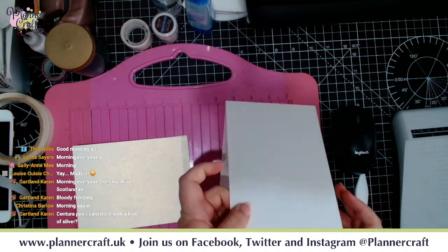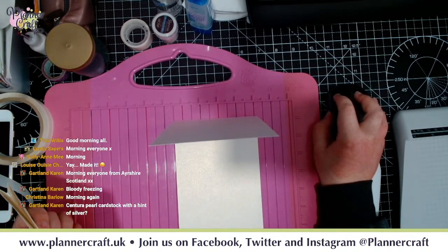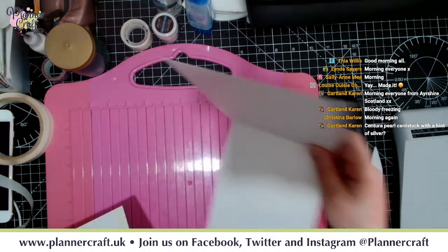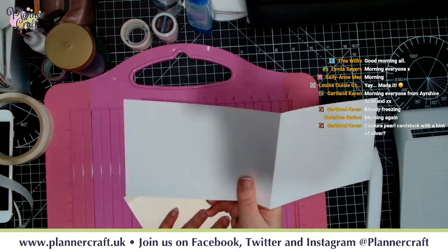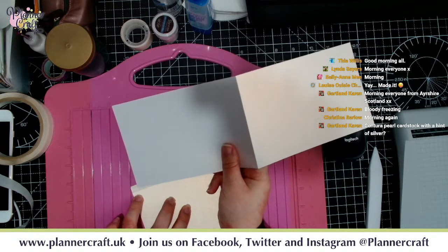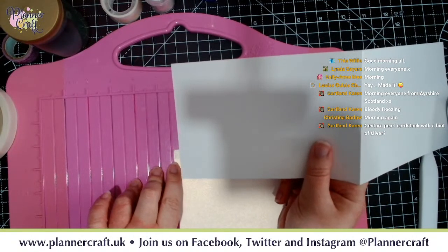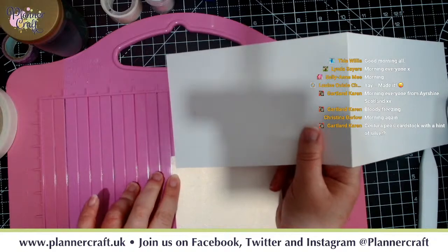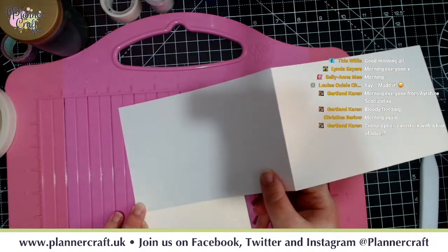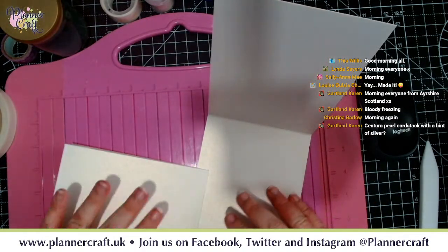The glue we're using is pretty clear, which makes it a bit difficult to see. We're going to take the back of our card and stick back to back, overlapping slightly. You can see roughly where the tape is, and I'm going to bring it down just a little fraction more. You want to try and get it as straight as possible.